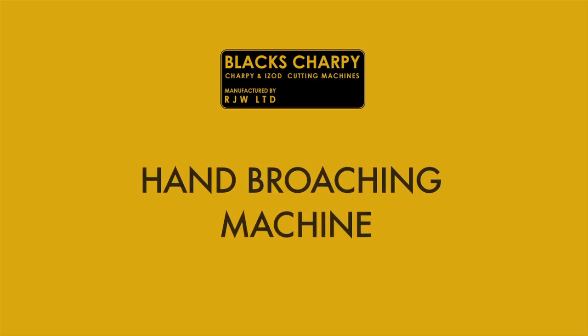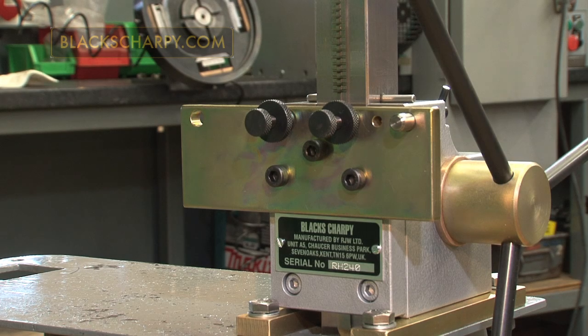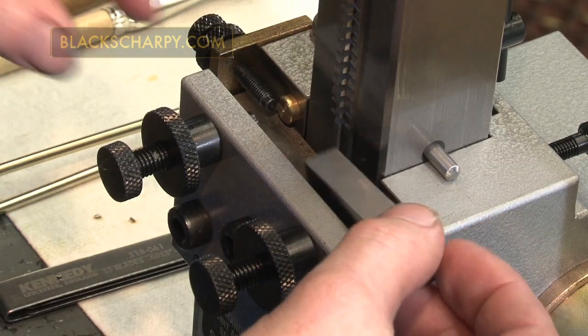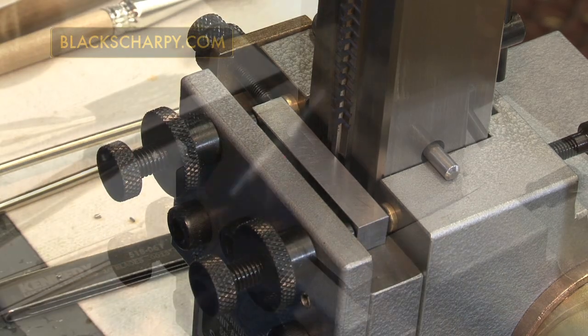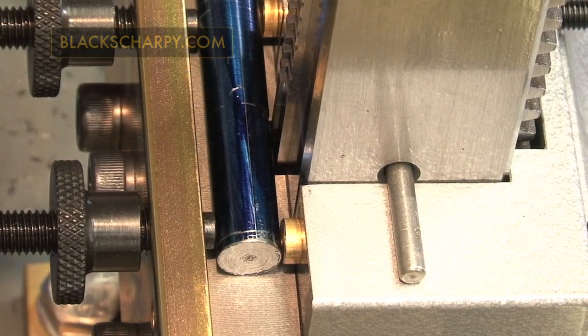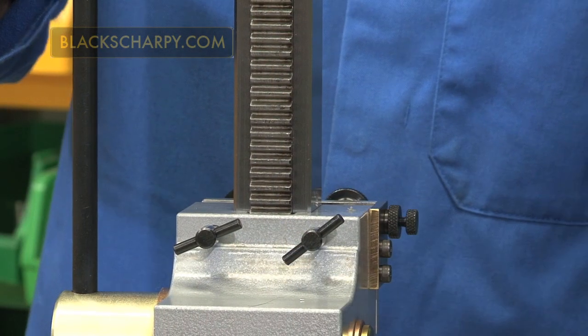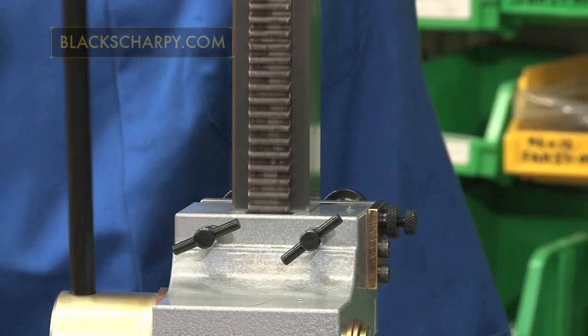Thank you for taking the time to look at this video, which shows the operation of our Charpy and Izod hand broaching machine. Our hand machine is designed to be mounted on a customer's own bench, and is designed for cutting Charpy and Izod V and U notches in pre-machined standard 10mm square, subsize and 0.45 inch diameter specimens. We will now explain the setting up and broaching operation of a 10mm square specimen with a 2mm deep V notch.